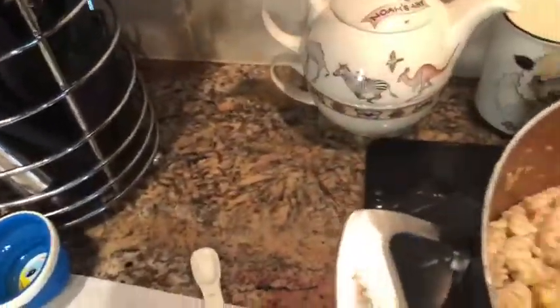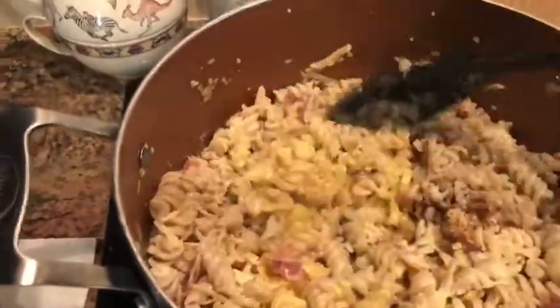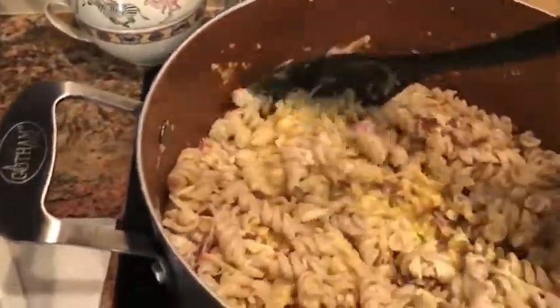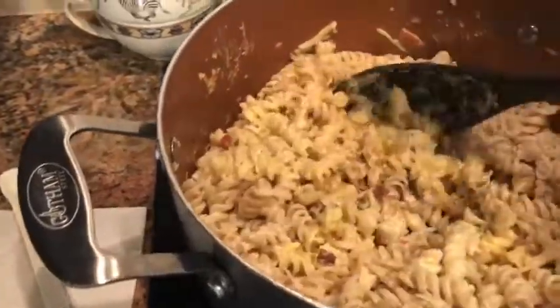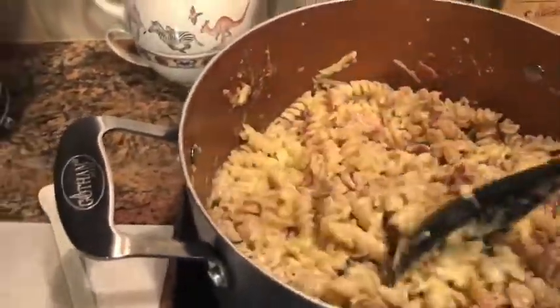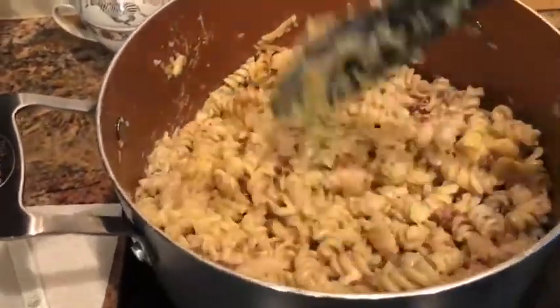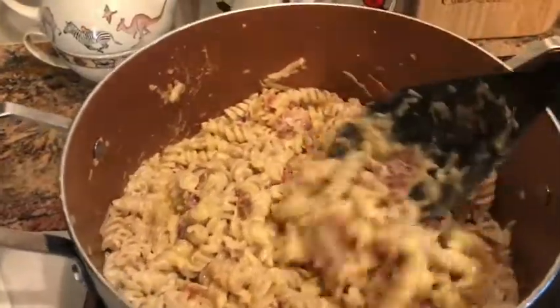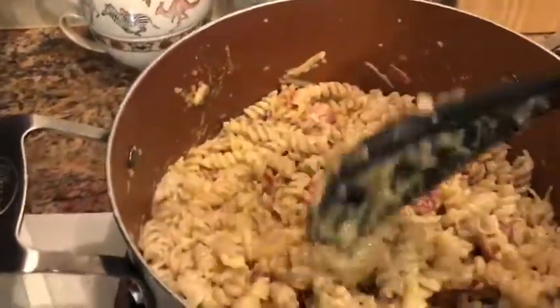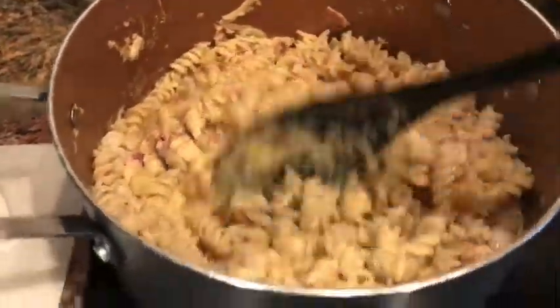You stir all this together. You want the pasta to not be hot, so I always drain my pasta and run it under cool water to stop the cooking process. I've got it on a very low temperature because you don't want the eggs to cook and set up — it gets really thick. So I put it on cooler pasta, and I've already got the parmesan, nutmeg, and cream in there — it's looking pretty good.